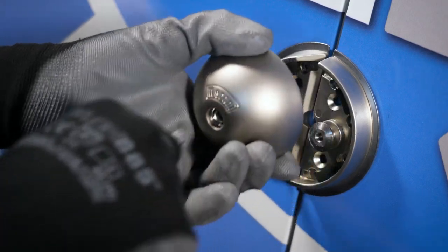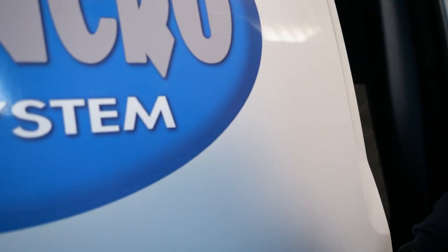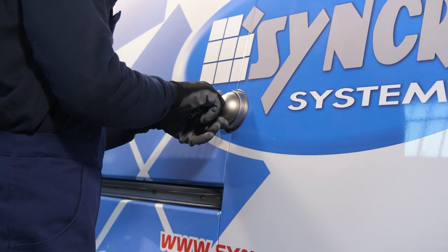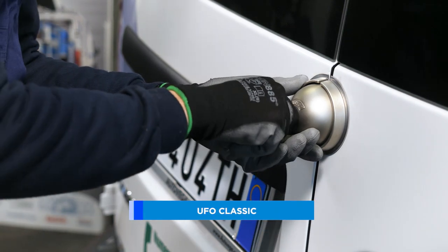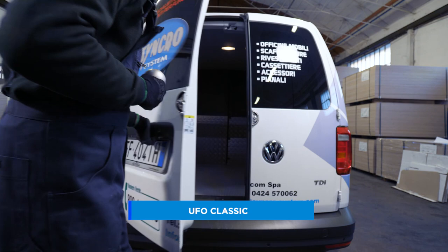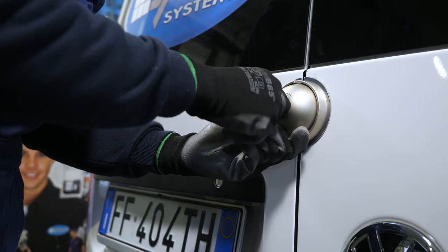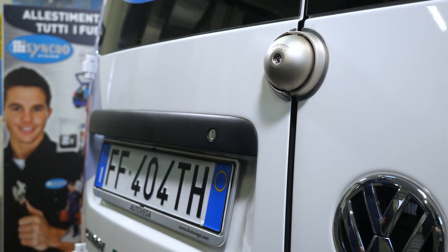To offer customers the latest and most effective technology in the field of van security, Synchro System has selected four models of lock, all also available in double and triple door versions with a single key. For the Classic model, the semi-spherical steel body is completely weatherproof and contains drill-proof ball races. The lock's back plate fits snugly against the door panels, leaving no gap for leverage with a jemmy.